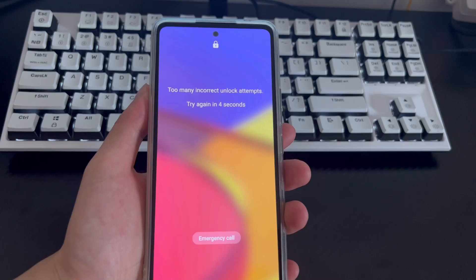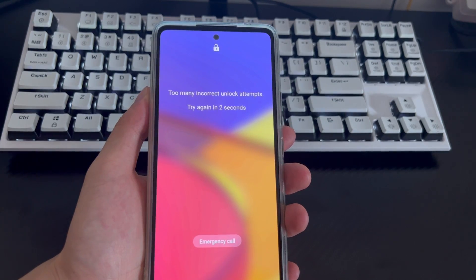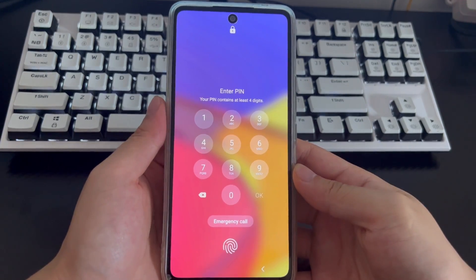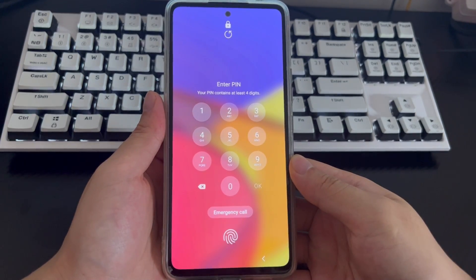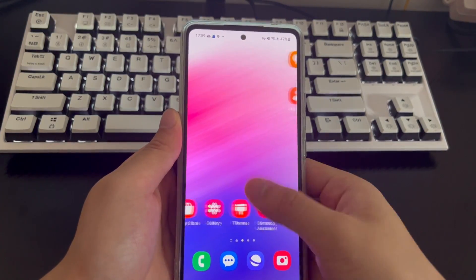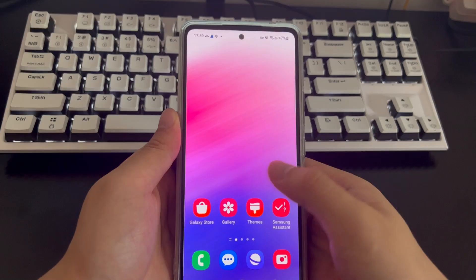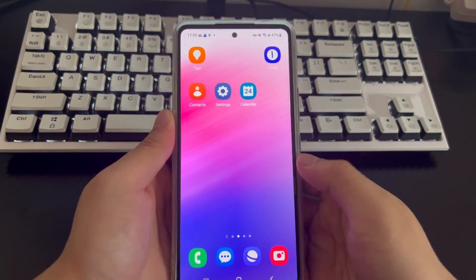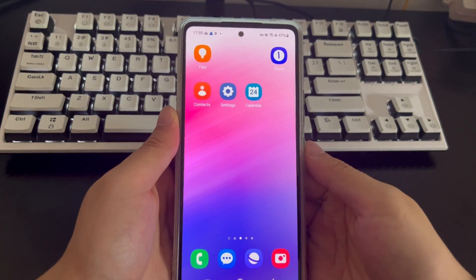For example, the mobile phone in the video is set up with fingerprint unlocking. Now, you need to wait for the lock countdown to end. After the lock countdown is over, open the Samsung phone. The fingerprint unlocking position will be displayed on the Samsung phone screen. You only need to place your finger on the fingerprint unlocking position on the phone screen. After completion, your phone will unlock to return to the home screen without losing any data.